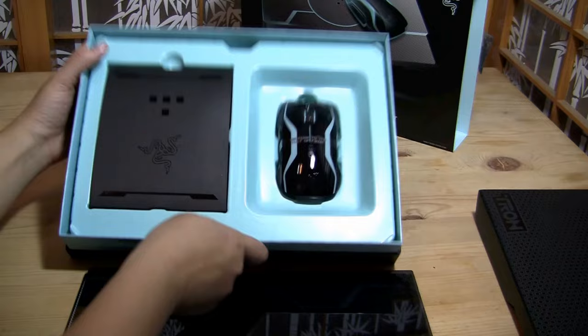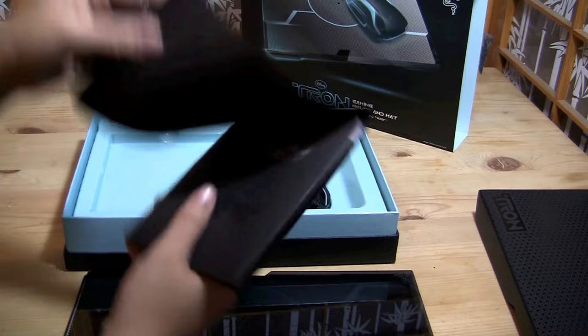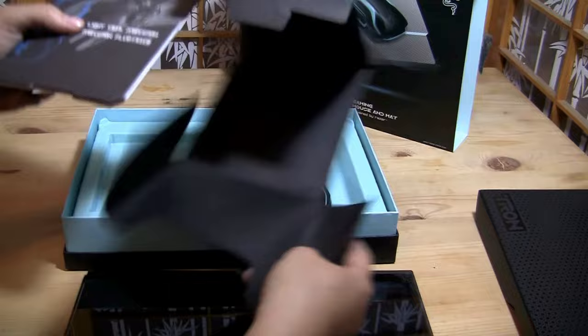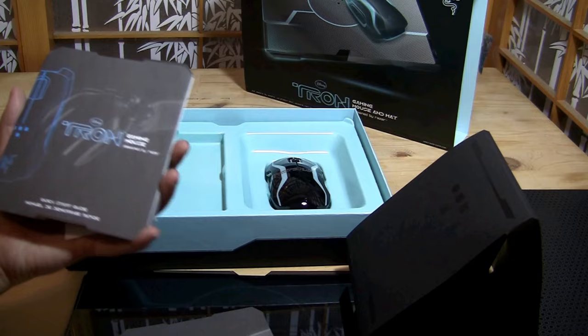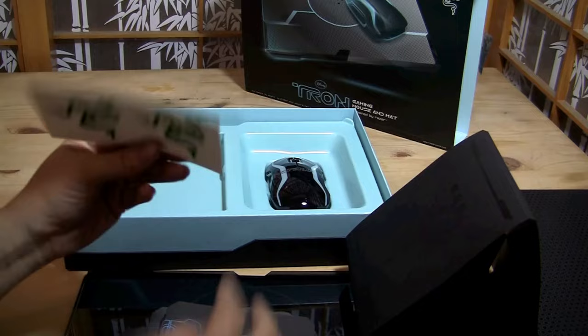And here's the inside of the box. So what do we get in here? For gamers, by gamers — excellent. Congratulations. Quick start menu, gaming mouse mat quick start guide, a little design guide, a manual, and a couple of photos.